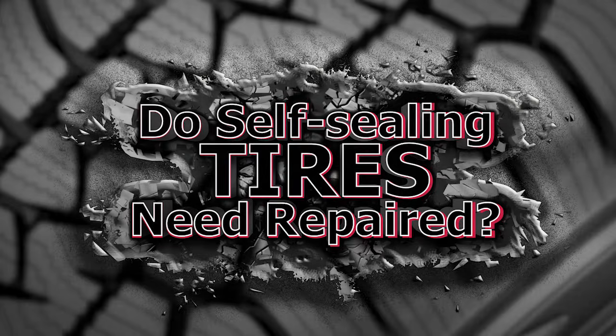Self-sealing tires definitely need to be inspected and repaired. It's very tempting to just put a tire back in service when the tire is not immediately deflating, but you have to remember the seal is only a temporary correction. Manufacturers of self-sealing tires state that if a puncture occurs, the tire should be taken to the shop to ensure the damage hasn't exceeded the sealant's limitation.